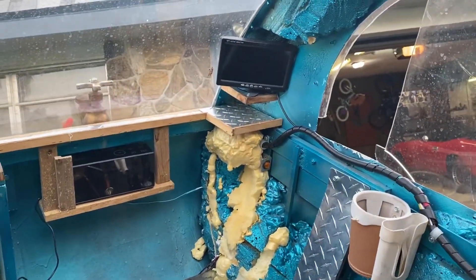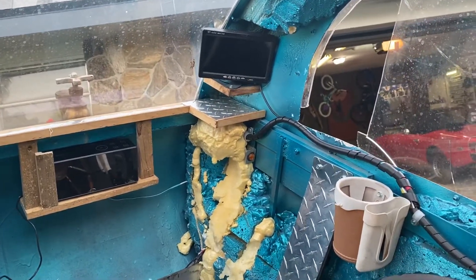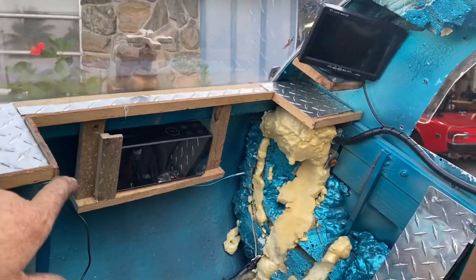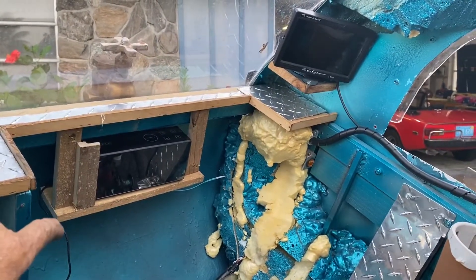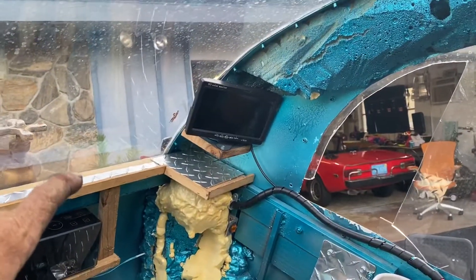Look at the monitors in the front — we had a radio in the middle. What's that off to the right on top? That's actually a clock radio. It does radio pretty well — it's on an independent electrical system.